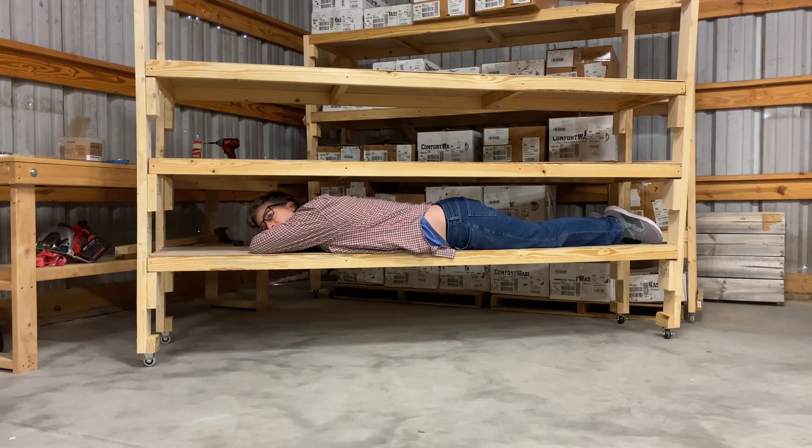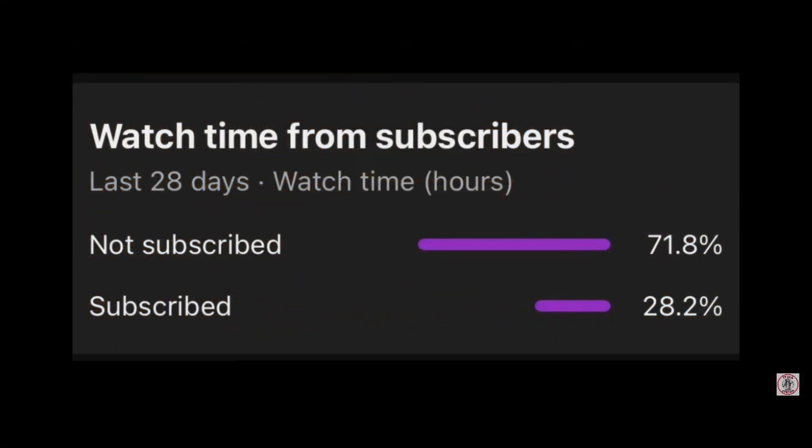That's it for this one. If you liked the video, go ahead and click thumbs up, leave a comment, and subscribe to the channel for more videos just like this. I'll see you in the next one.